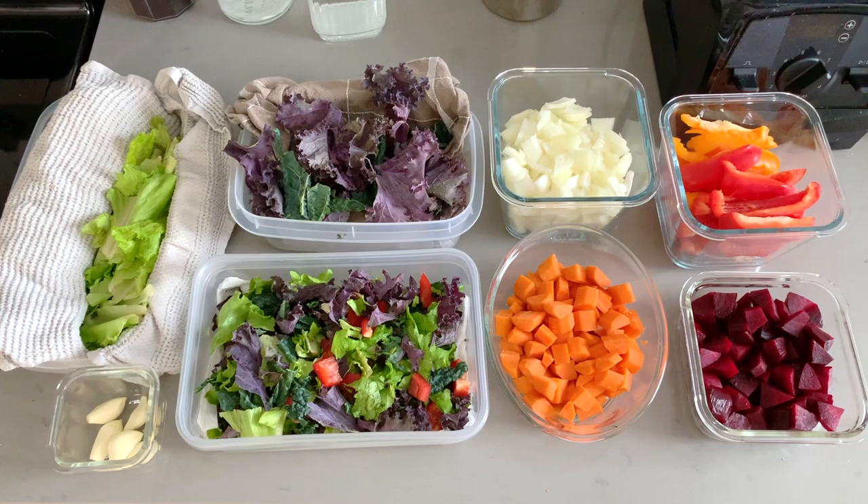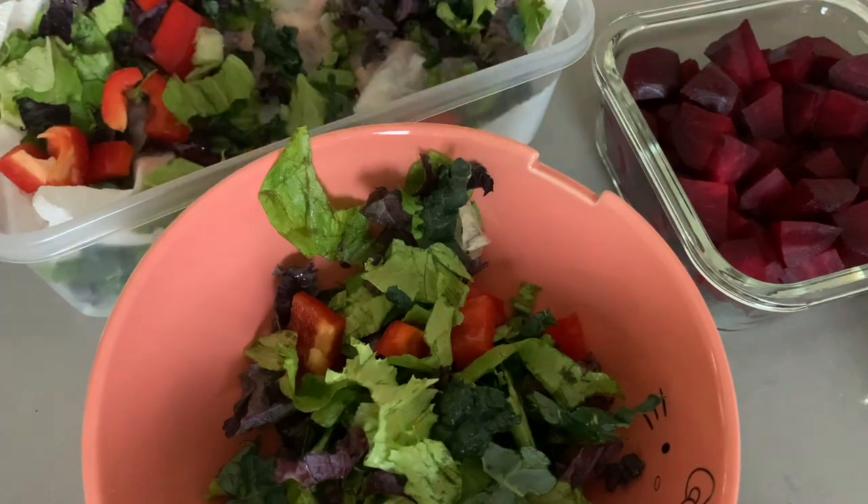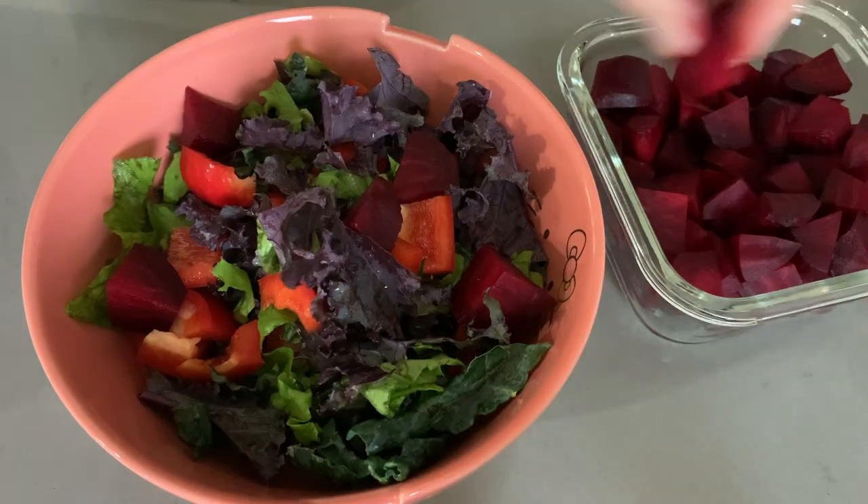So even if you only have 20 or 30 minutes to spare on a Sunday, this is still something you can easily fit in, and it will save you so much time, energy, and effort throughout the week. Not to mention, it will help you eat your greens throughout the week, which is another important reason to do it.